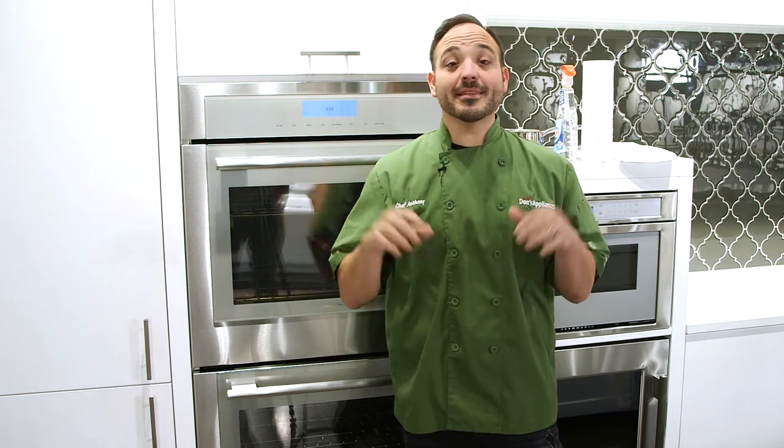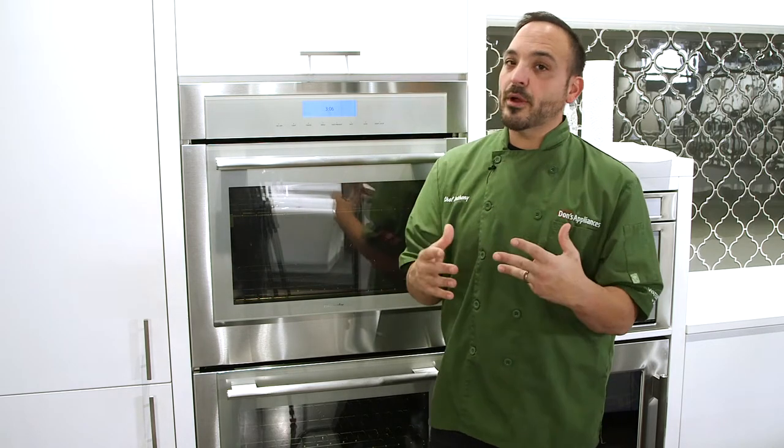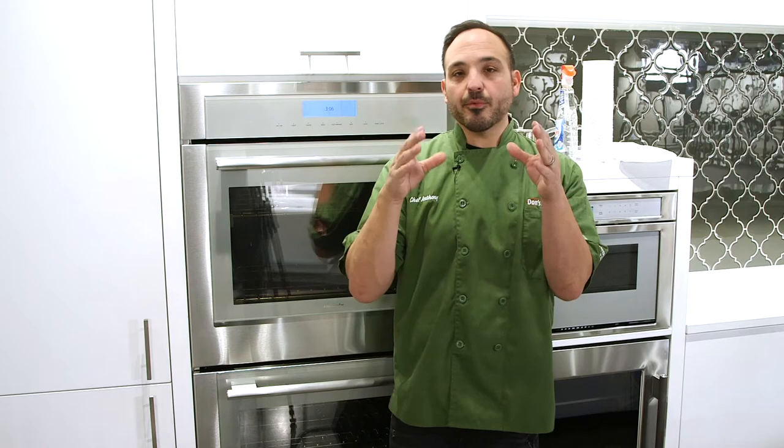Hey everyone, today we're going to talk about oven cleaning and oven maintenance. There are two really great ways to do it. One is the self-clean setting in your oven, which usually runs a couple hours and does a lot of wear and tear on the oven and requires you to really designate a lot of time to it. Here I'm going to show you the quick method that I've been using in the showrooms and at home, which has really gained a lot of popularity. A lot of people are using it.